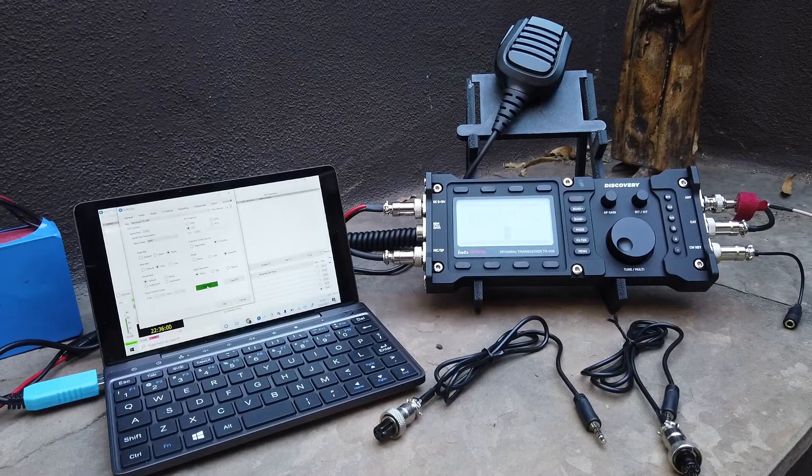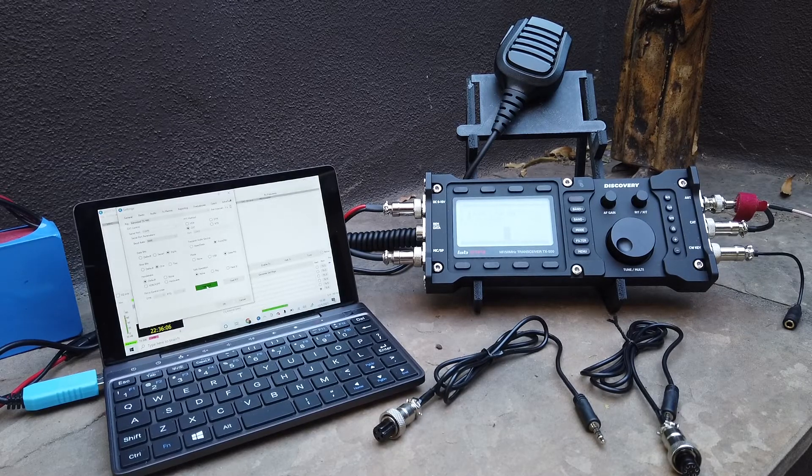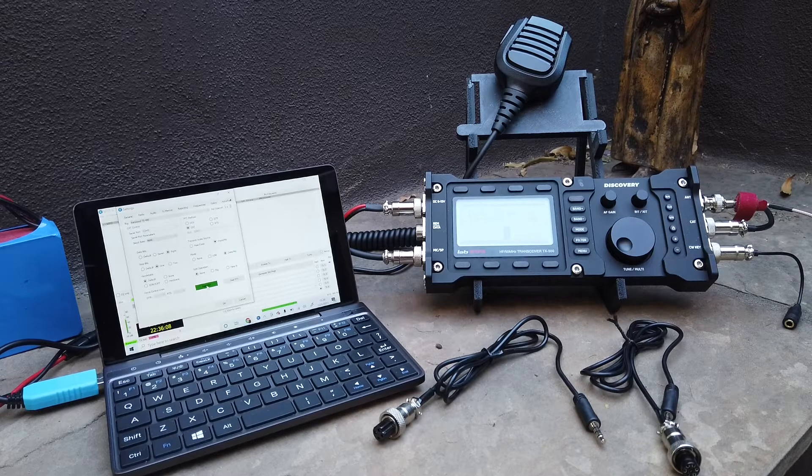Hey guys, this is what I'm up to today. I'm getting my TX500 all set for digital modes. Following the instructions, I set the rig control for the Kenwood and chose the TS400.